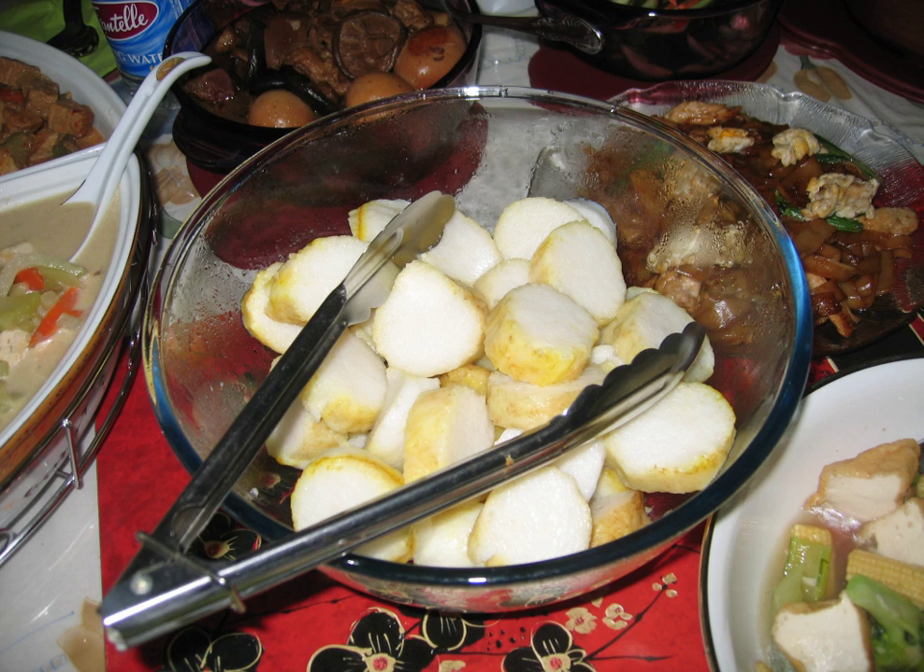The more elaborate recipe is lontong kap go meh, a Peranakan Chinese-Indonesian adaptation of traditional Indonesian dishes. Lontong is served with rich opor ayam, sayur lodeh, sambal goreng ati, acar, telur pindang (hard-boiled tea egg), serundeng, and koya — a powder mixture of soy and dried shrimp. Lontong kap go meh is usually consumed by the Chinese-Indonesian community during the Cap Go Meh celebration.